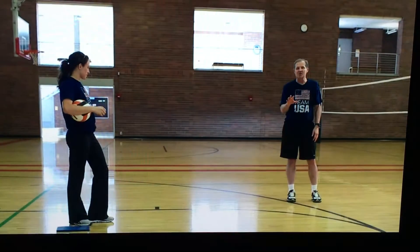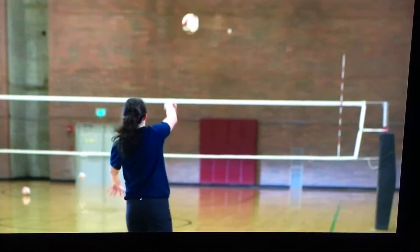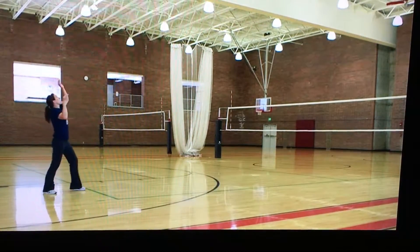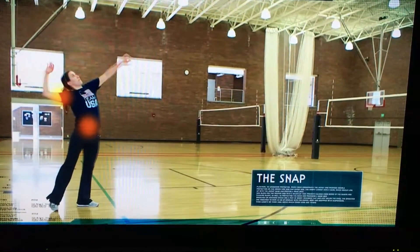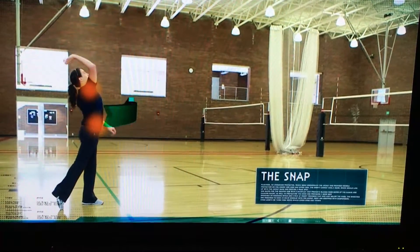We just demonstrated a floater serve. Next is a standing topspin. For topspin, you're going to toss the ball a bit behind your head. You're going to hit the bottom or back of the ball and snap your wrist forward. When we toss it behind our head, we'll also use our abdomen and back to snap forward as we hit the ball.